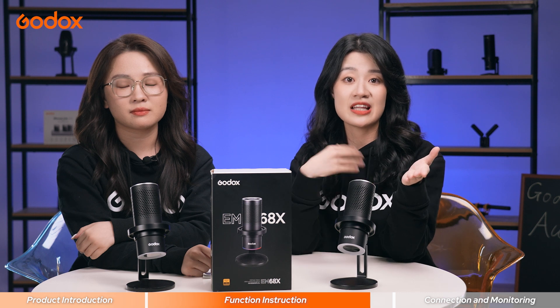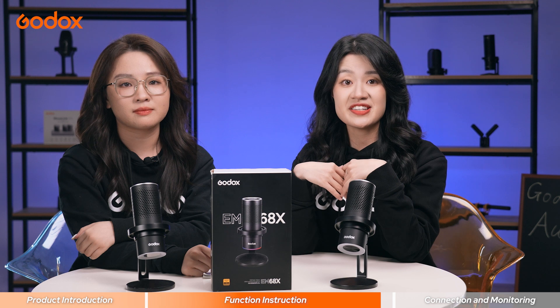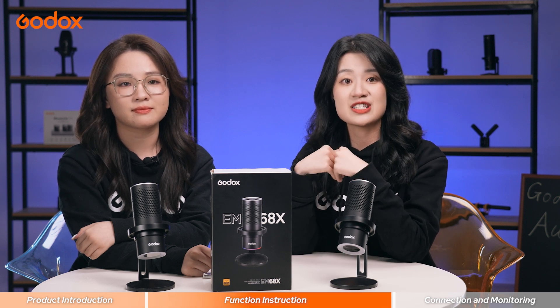This dedicated Godox Mic app enables you to switch between multiple stylish lighting modes, adjusting the brightness, color, and speed to create your own combination for every specific mode.